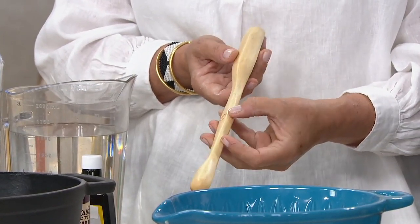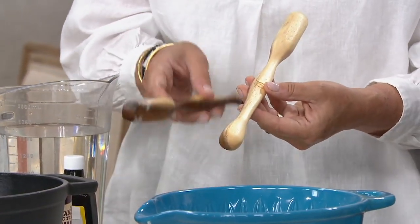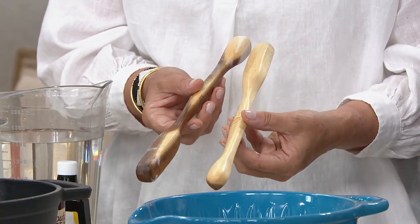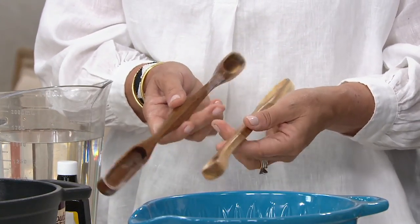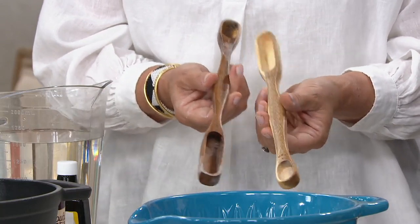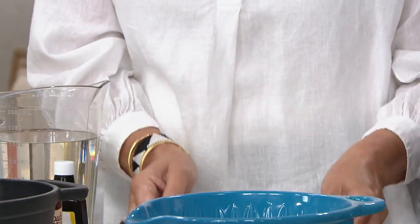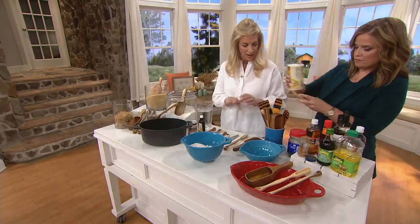When you get these home, every single one of them is different — David always calls it nature's thumbprint. In terms of a gift for a baker or any cook, there is nothing better. I just keep them — I have little setups around my house.